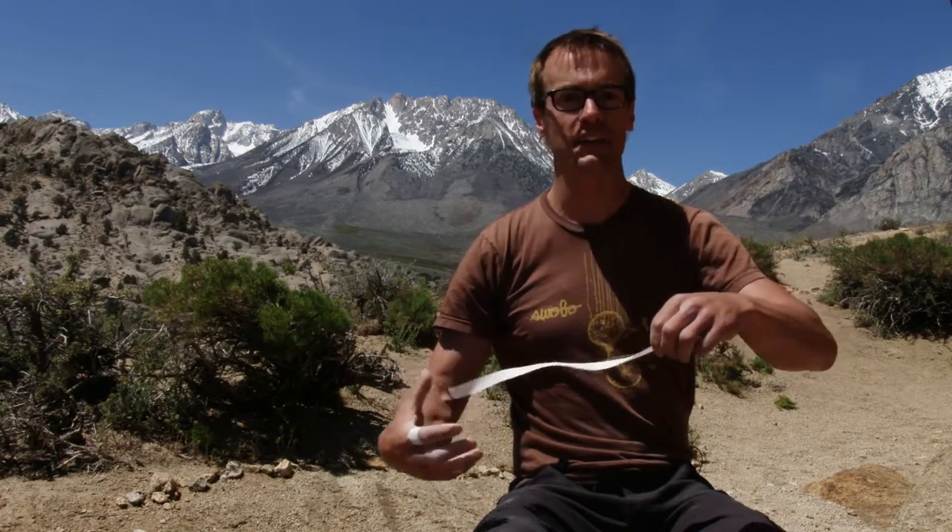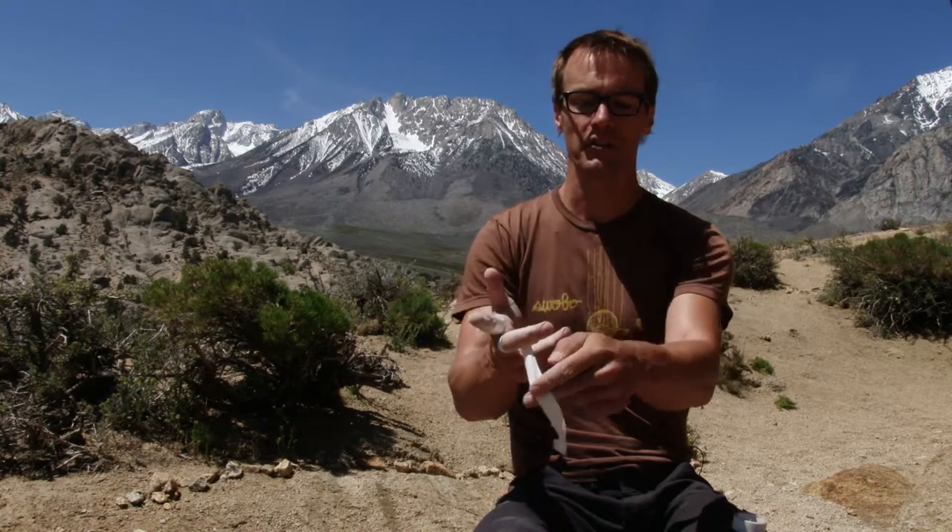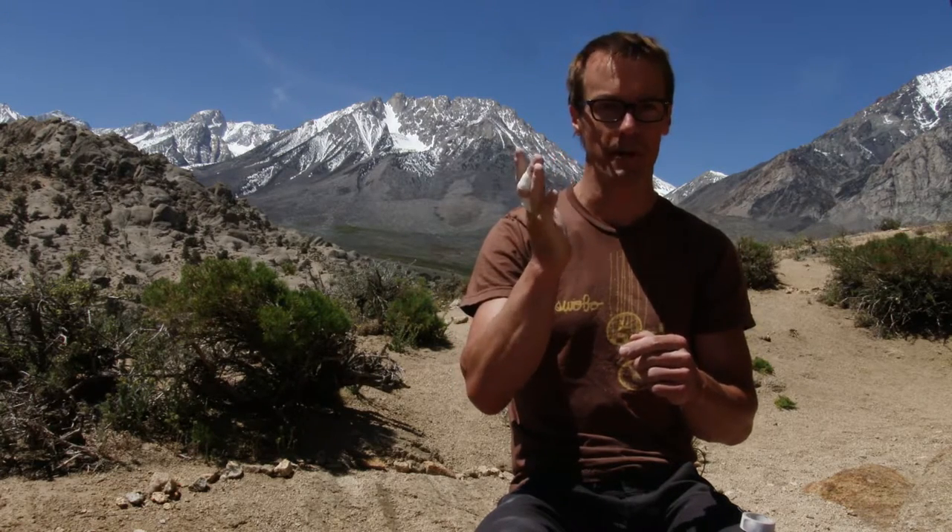The other way to tape is a basic figure-of-eight wrap. You start on the proximal, or closest, part of the finger, and then just like wrapping an ankle, you make a figure eight, which you bring back down — so it's one continuous band, almost like an infinity sign, that goes around the finger. This flexes a little more naturally and also provides some protection from abrasion in this area, which is commonly abraded on sharp stones such as here in the Buttermilks.